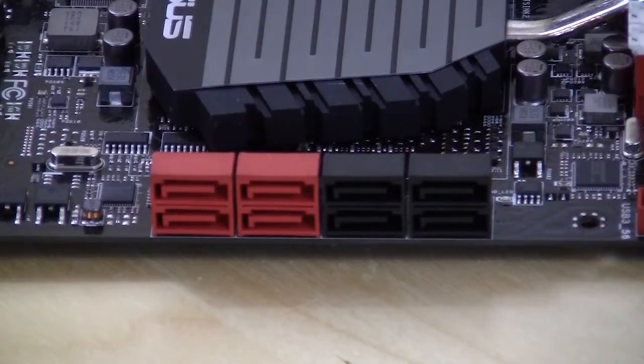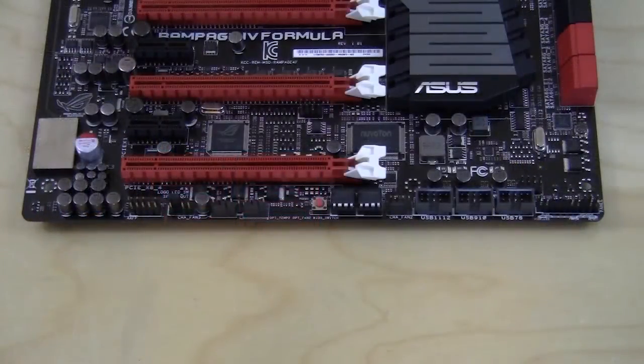You have eight SATA ports total. The black ones are SATA 3Gb/s controlled by the X79 chipset. The red ports on the far left are SATA 6Gb/s controlled by the ASMedia chipset, and the two red ports in the middle are also SATA 6Gb/s but controlled by the X79 chipset.